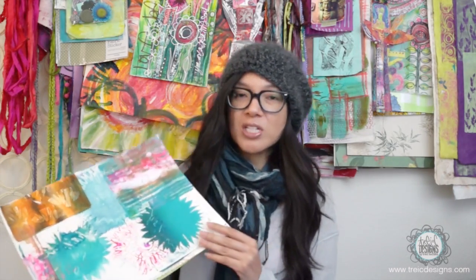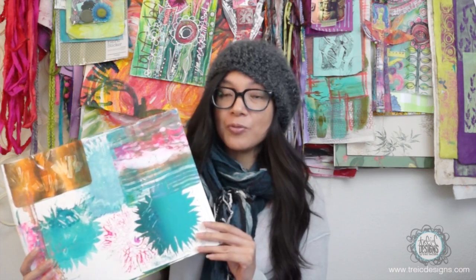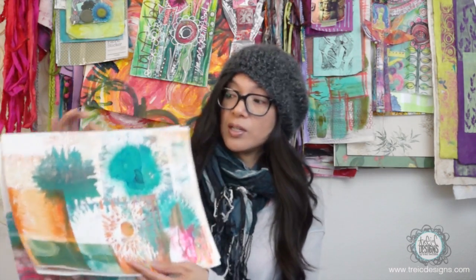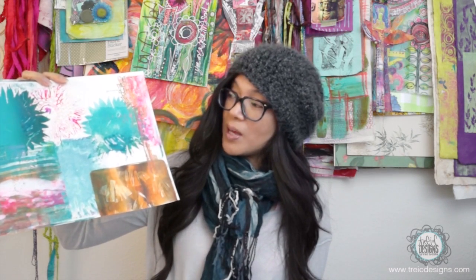Welcome back. For our final lesson you are going to be printmaking big. What I mean by big is I'm actually using the 11 by 14 size of the Strathmore printmaking paper for majority of the prints that I'm creating in this lesson. I start with printing using a jelly plate and also have a bonus video for you on creating a handmade paintbrush out of foam and chopsticks. I'm going to take you through a process I like to call deconstructing layers, which means I'm taking the printing plate, doing work to create the image, and then printing it on multiple pieces of paper.